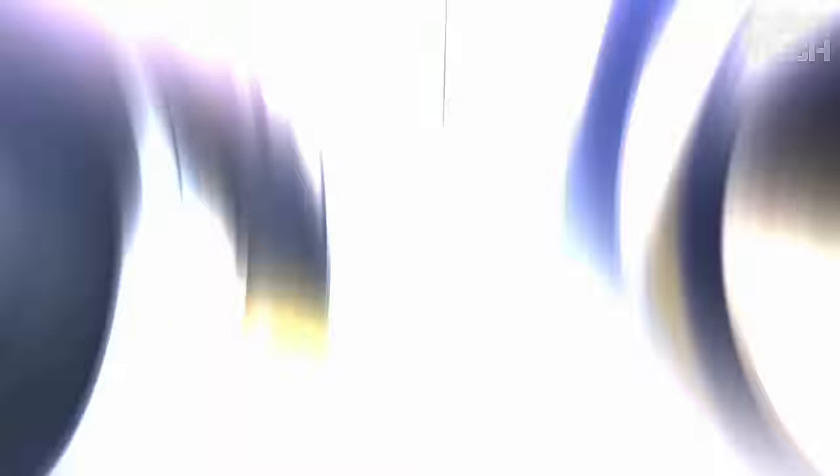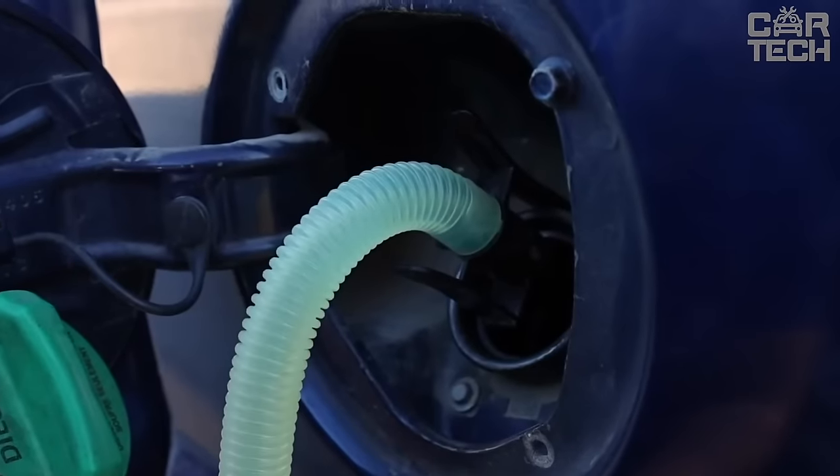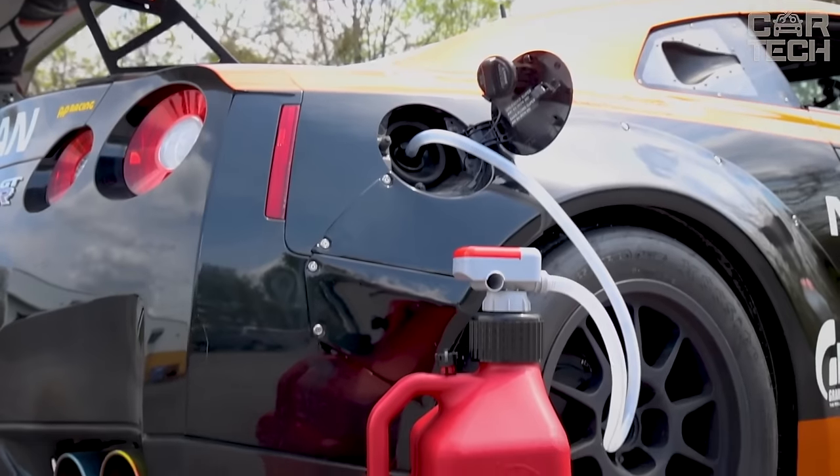No more awkward poses and spilled fuel from the canister. The pump is compact and lightweight, conveniently stored in the trunk or onboard. It's certified to US and EU safety standards, so you can trust it as your reliable friend.